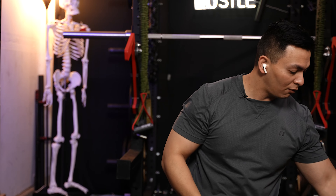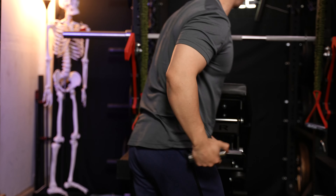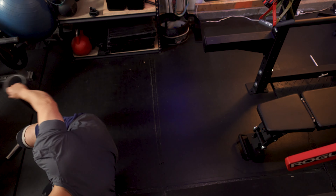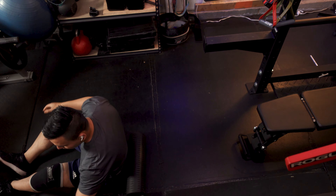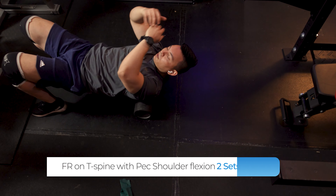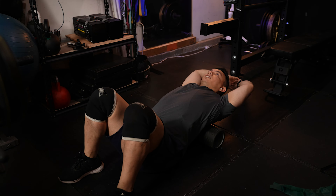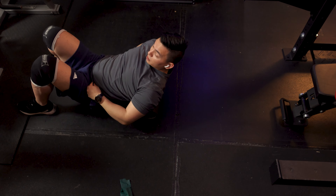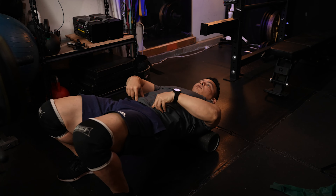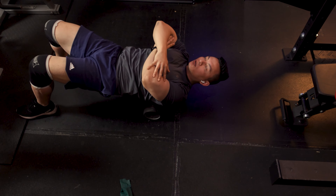We're going to start off with some foam rolling to open your thoracic spine and chest a little bit. Place the foam roller on your upper back. The biggest mistake I see people make is they let their lower back sag, which puts unnecessary pressure there — you don't want that. Instead, bridge up, pull that belly button in towards your spine, and keep it there — that way you're also activating your core during the warm-up.